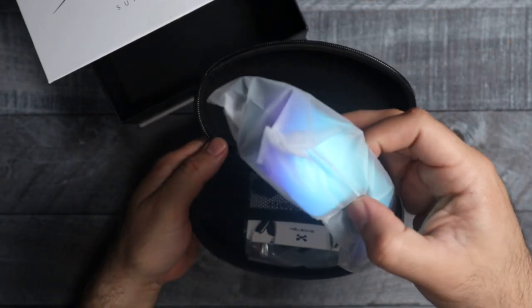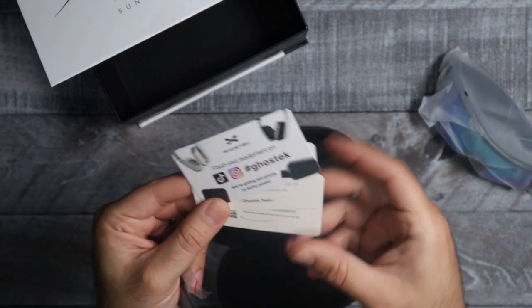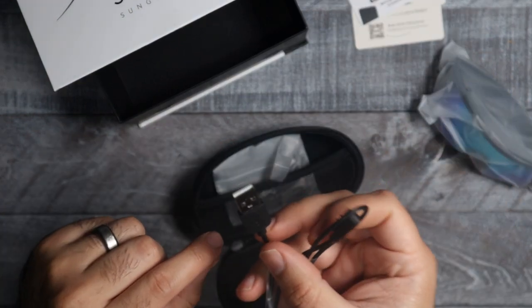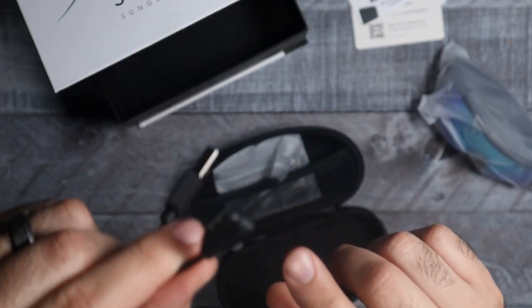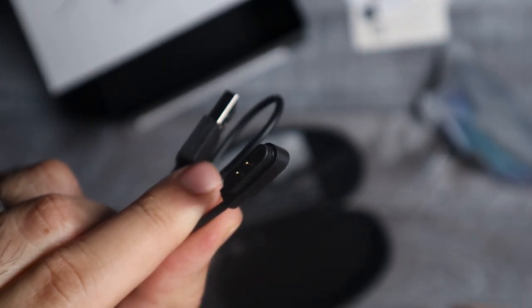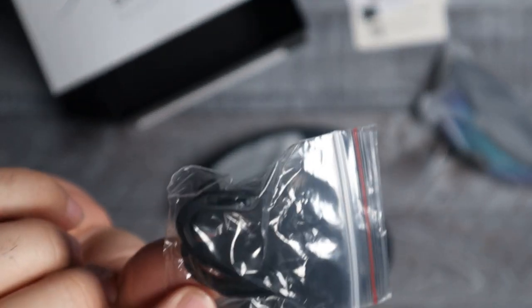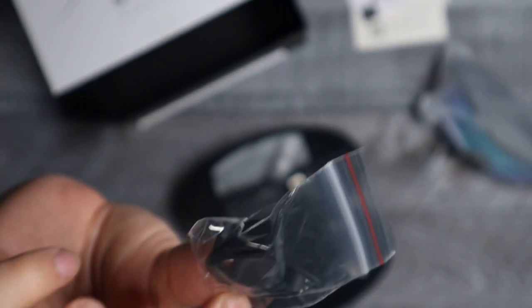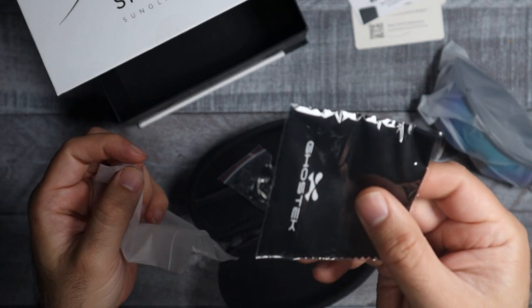Here we got the glasses. As far as accessories go, we got a couple cards in here, we have the charging cable — this is going to charge through USB. On the other end it's going to magnetically connect to your glasses. And then in the little bag here we got a couple different nose pieces so they fit you just right, and then we got a cleaning cloth.